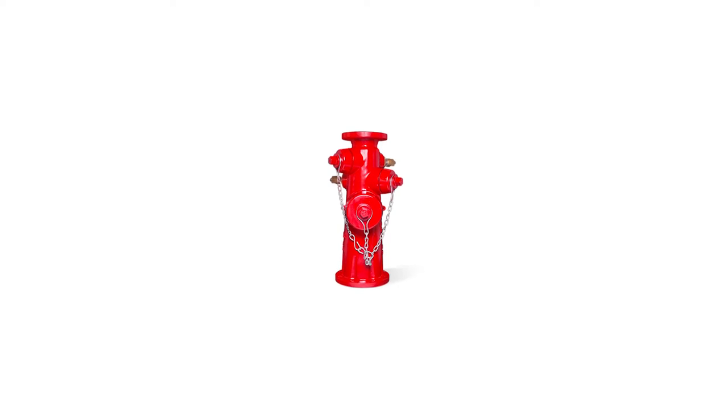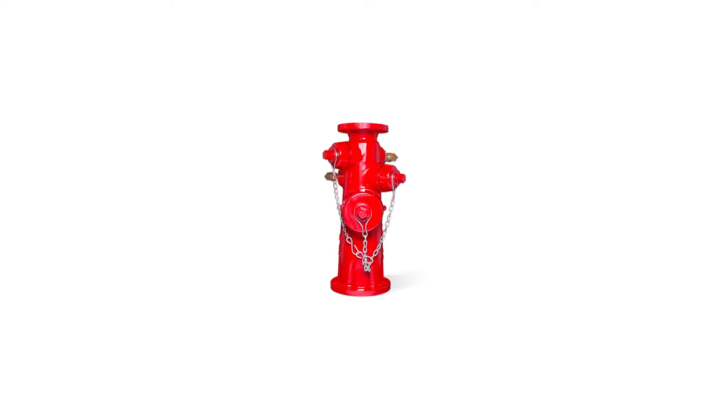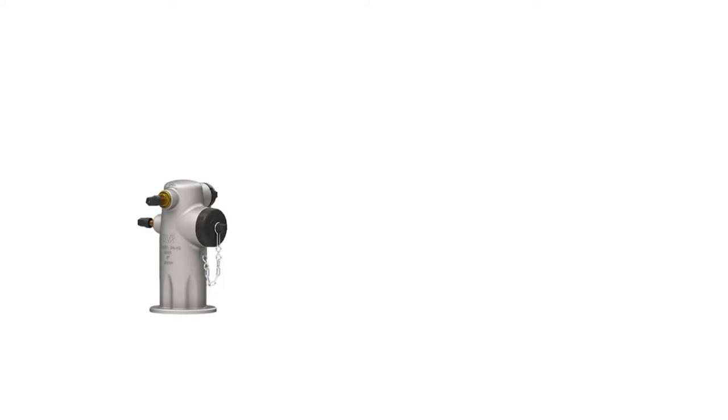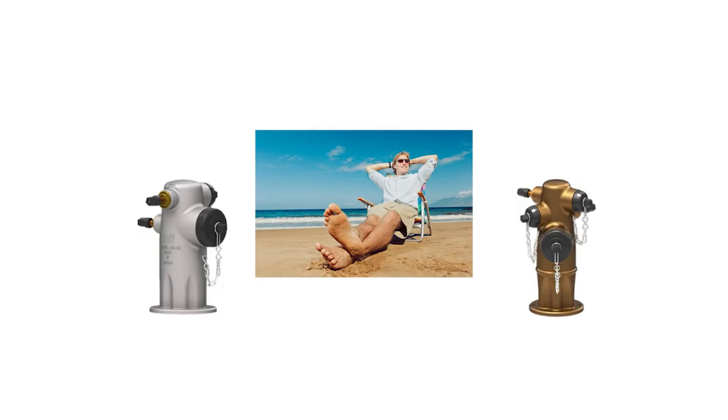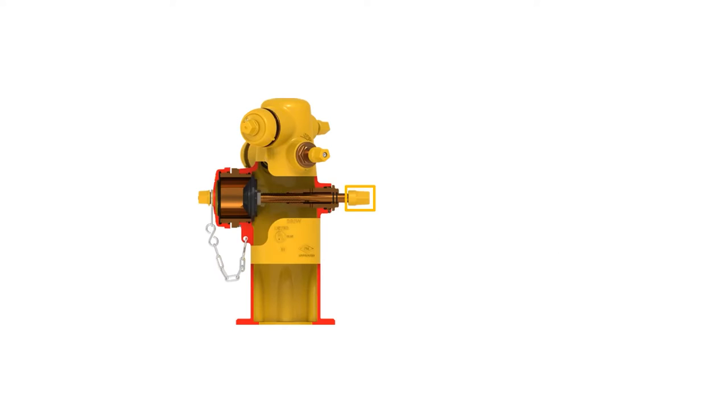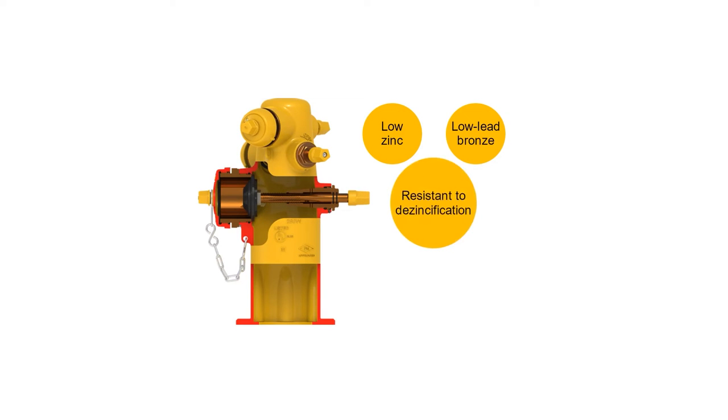Wet barrel hydrants are made out of multiple different types of metal. The most common are ductile iron, stainless steel, and bronze. Ductile iron is commonly used in areas that do not have a body of ocean water. Stainless steel and bronze are used in coastal areas as they offer better protection from corrosion. Stem and stem nuts are made out of low zinc and low lead bronze, which makes it safe for drinking water.